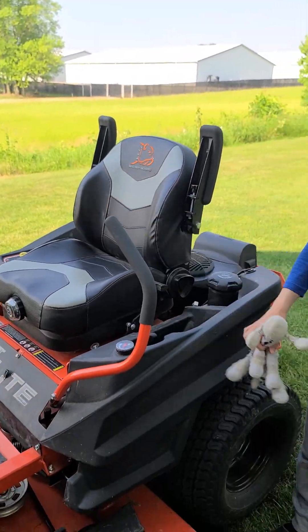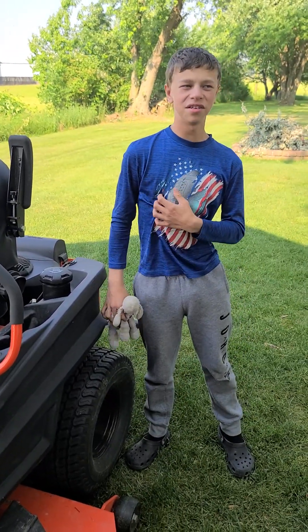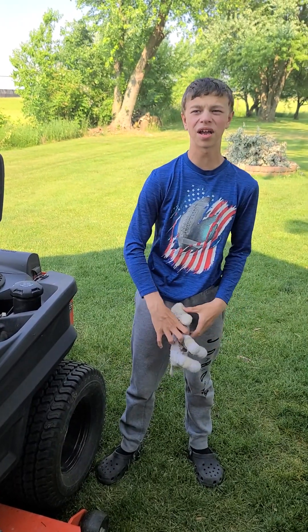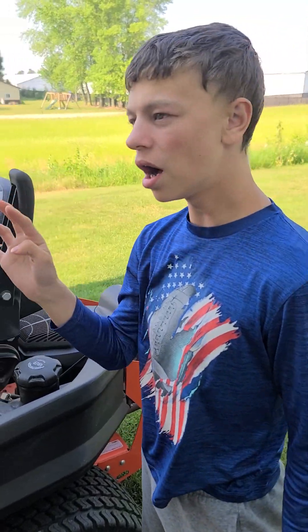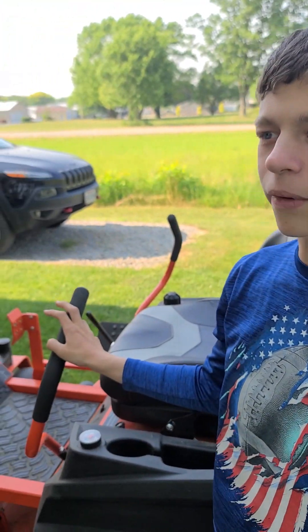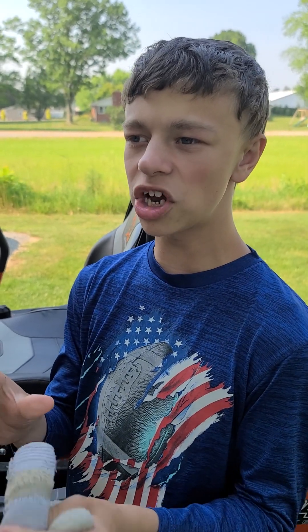Some of y'all haven't responded yet to my invite. You have to respond tonight because I won't accept any on Saturday. I need to hear from Caleb, Steven, and Jake. I need you all to respond because this is serious.